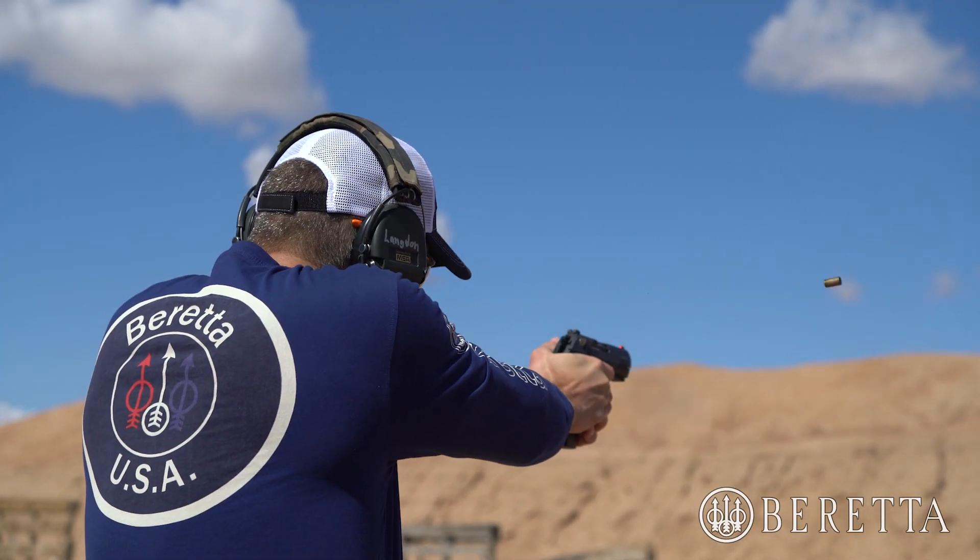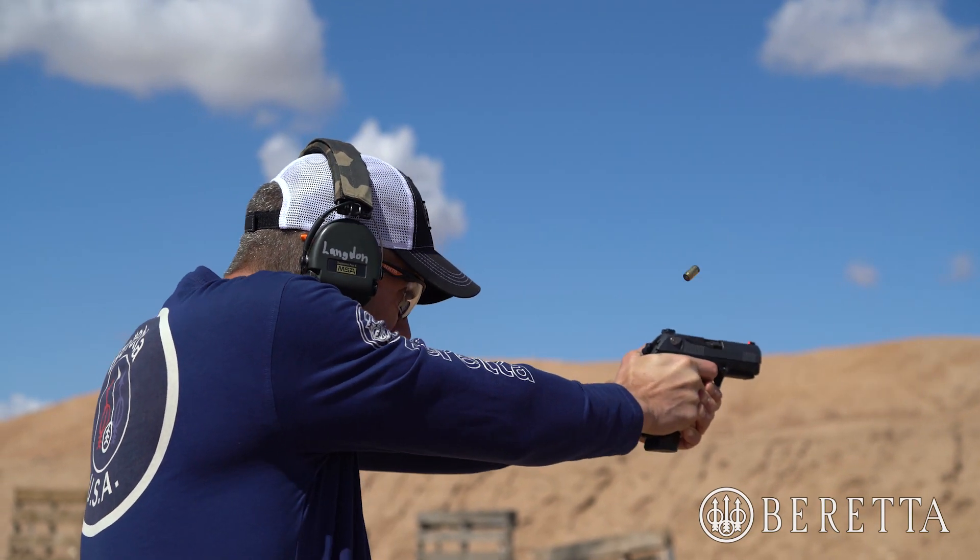We want to keep our hips and upper body in the normal shooting platform that we use, and then pivot using our lower body — knees, ankles, and thighs — to turn that shooting platform toward the target that we're engaging.